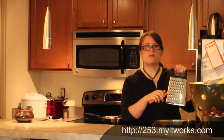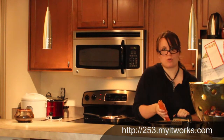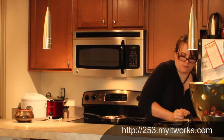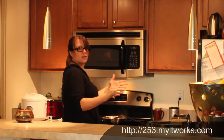So I'm grating this on this setting — grate, grate, grate. Turkey clumps up in your pan if you don't keep stirring it and chopping it.